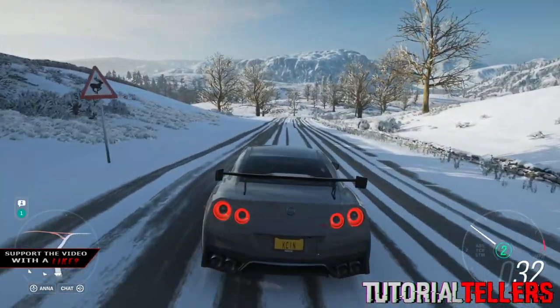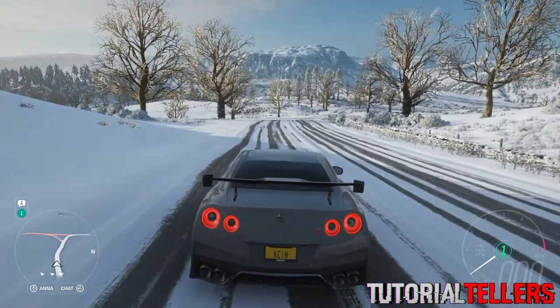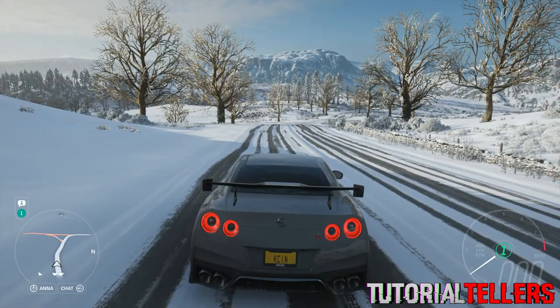So I have the Logitech G920 and when I first got it I did not know how to reverse in an automatic transmission. The shifter that came with it did not work when I put it in reverse.